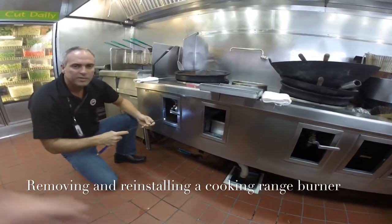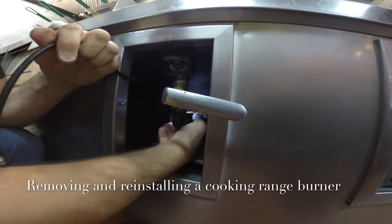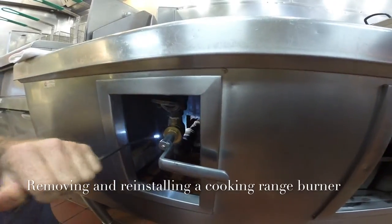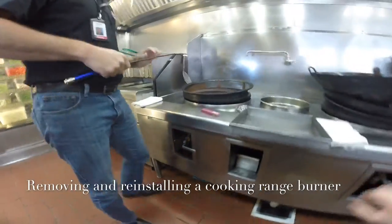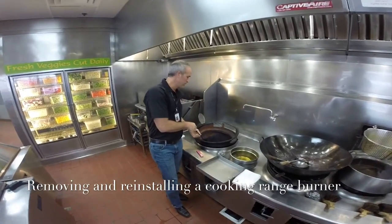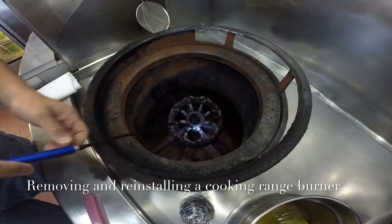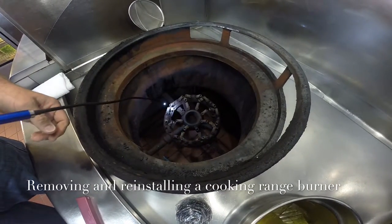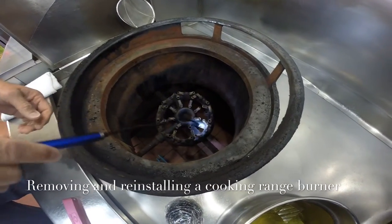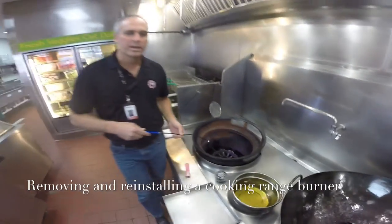Once the union is loosened, as you can see here, the burner is ready to remove. Sometimes on newer stoves, the burner may have one or two screws holding it in. You may have to remove those screws, but after the burner has been used for about 12 months, these screws in the area of the burner tend to break off, and most of the time the burner is just laying in place.